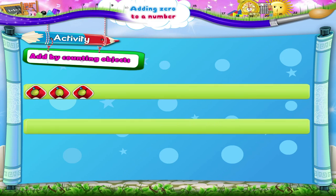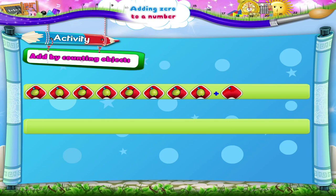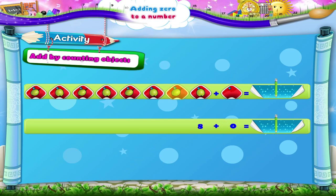Eight grapes plus zero grapes equals how many? One, two, three, four, five, six, seven, eight plus zero is one, two, three, four, five, six, seven, eight grapes.